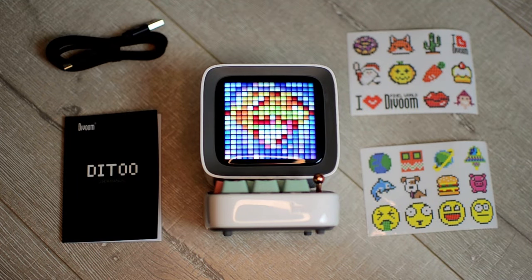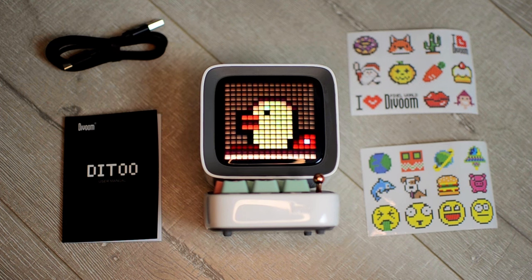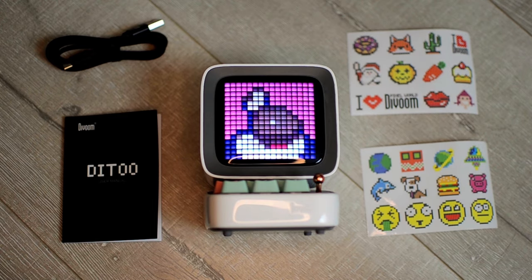Out of the box the Didoo comes with a USB Type-C cable for charging, an instruction manual, and a set of pixel art stickers for additional decoration or inspiration. The outer construction is a hard glossy plastic, the entire thing weighs about a pound, and there are small rubber feet on the bottom that keep it in place — overall a satisfying and sturdy form factor.